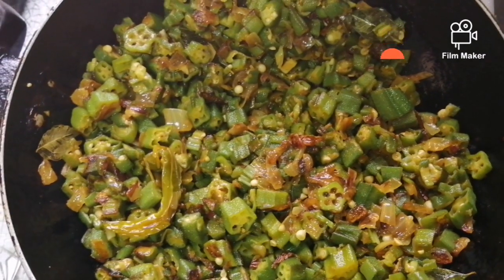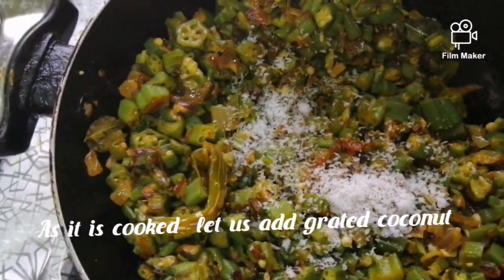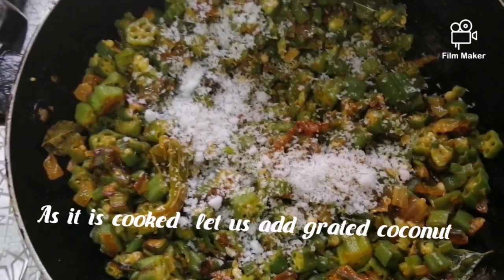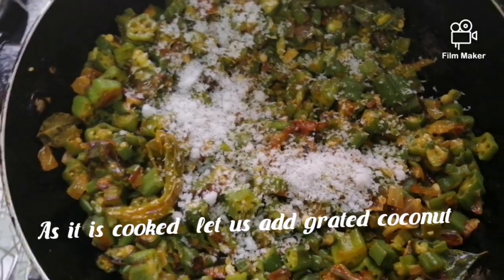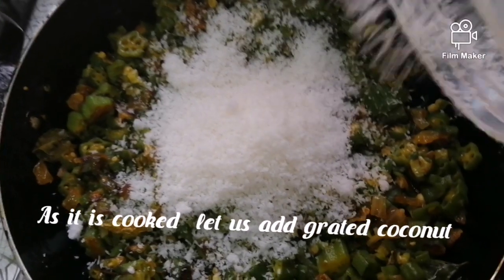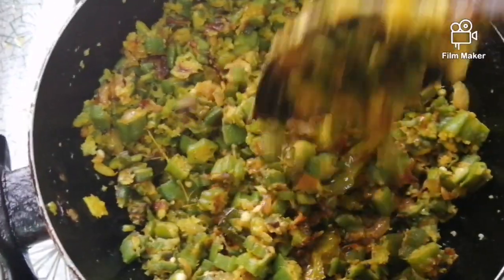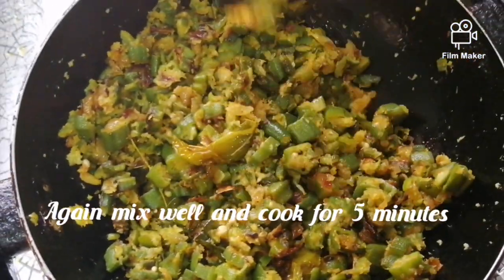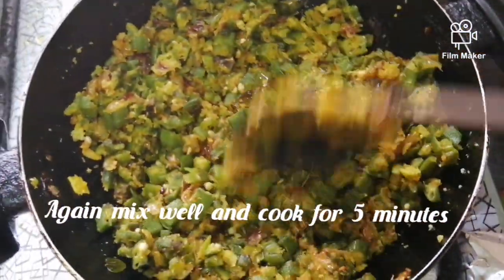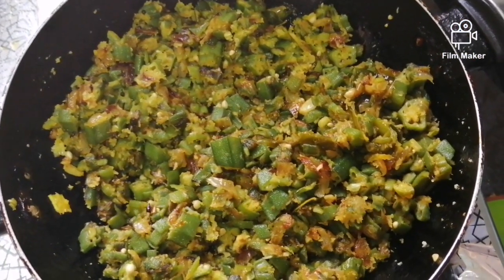Now, I'm going to show you how to make the dish. Now we are ready — the ingredients are ready for the taste.